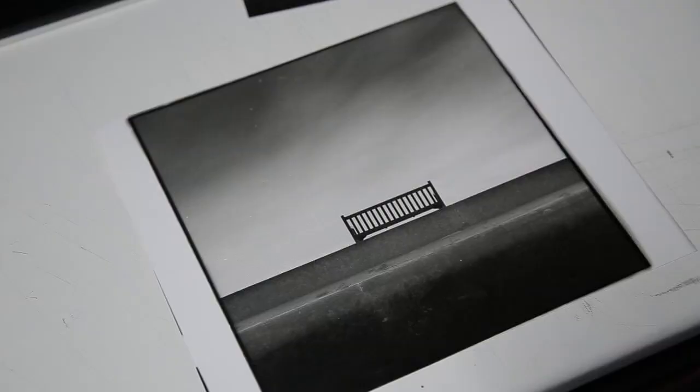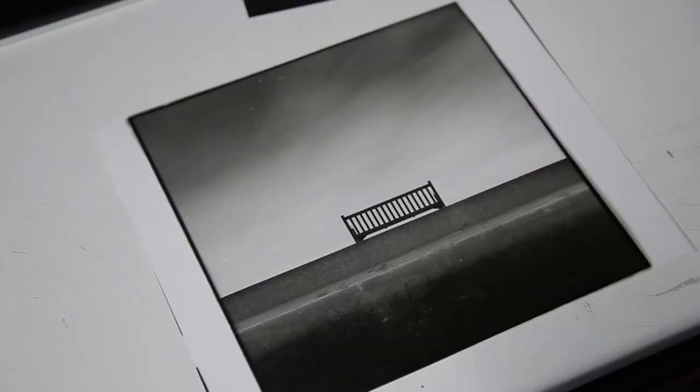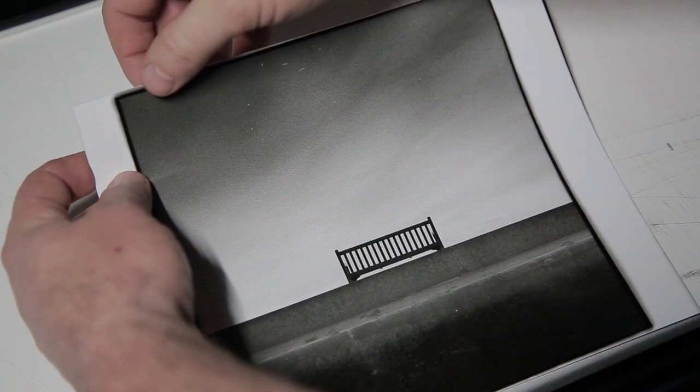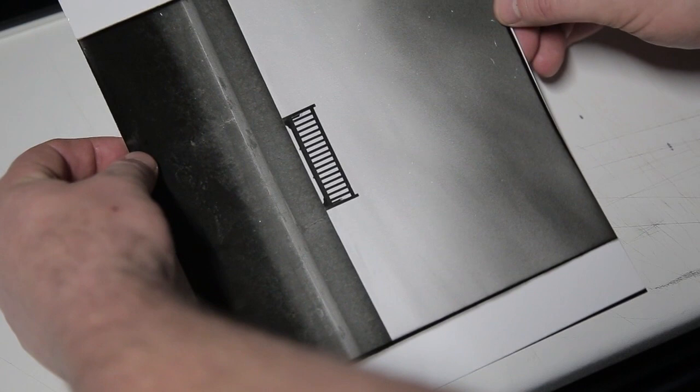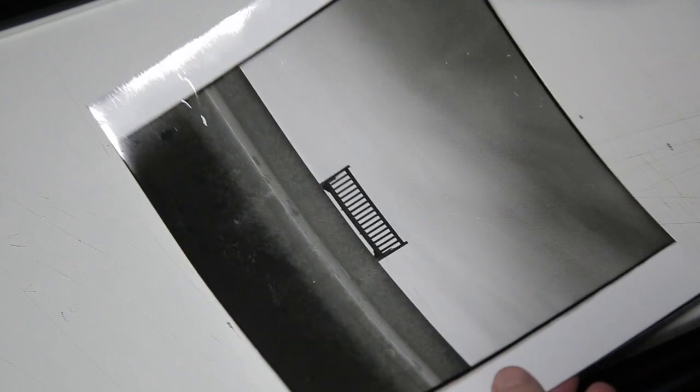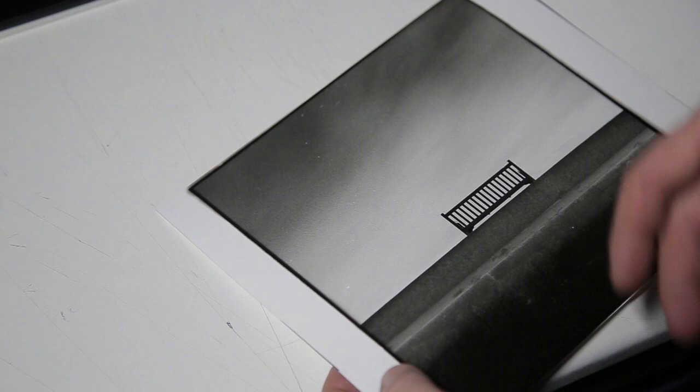I've just developed, stopped and fixed the print. When I go to frame it though, I've got nothing on the edge here to stick on — I need to turn the mask around and do another print so that when I frame it I've got some clear paper border to work with. I'm going to do another print but I won't bore you with that one — I'll go straight into the framing, get this print matted, framed, and up on my wall.